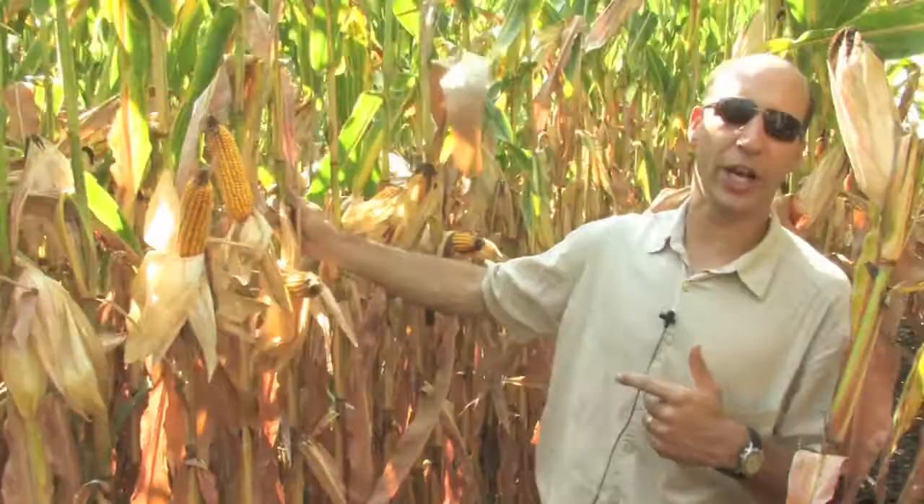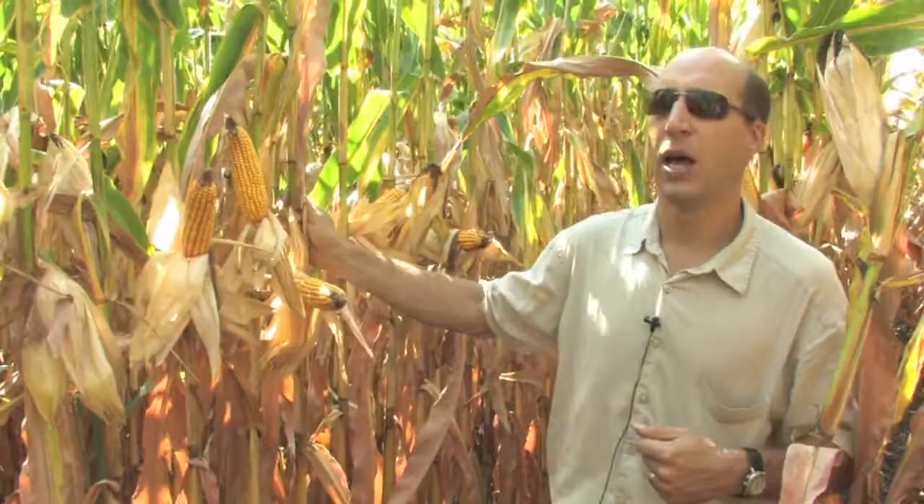So what we're going to do here is a very simple, what's called a gene check, or use a gene check strip to check whether this plant is expressing that Cry1F gene.